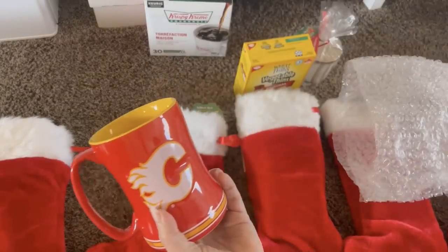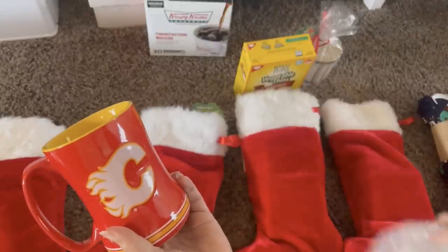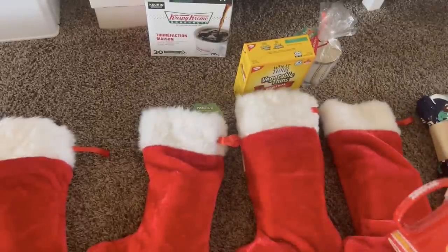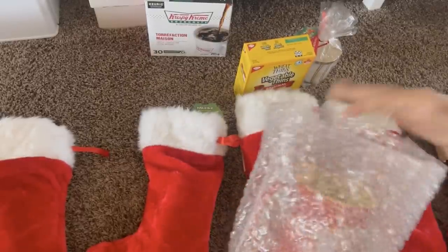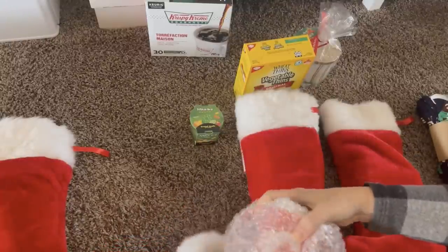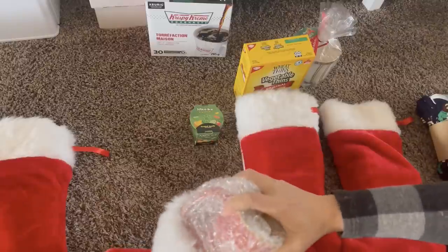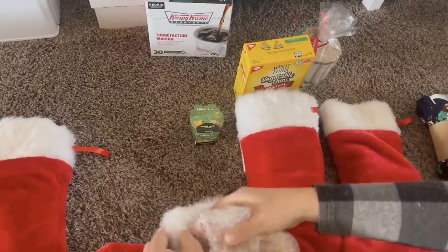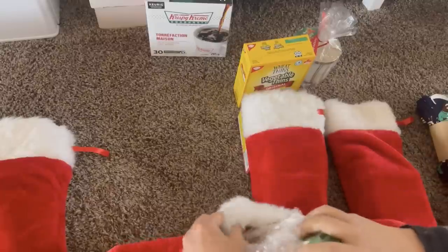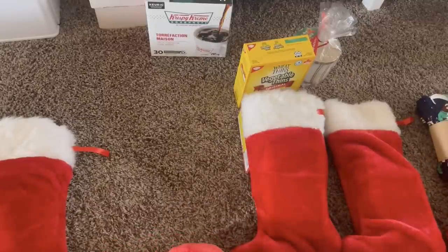Another way I save money is by looking for sales throughout the year. When I find something that would go well in somebody's stocking, I grab it at the sale price. This not only gets it on sale but also takes the sting out of buying everything in December, which is already a super expensive month. We also have two kids with birthdays in December, so I try to spread out the cost of Christmas throughout the year as best I can.